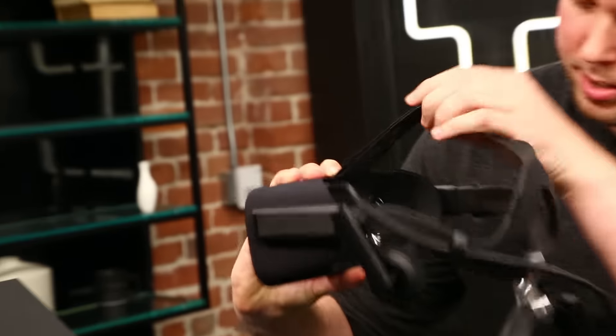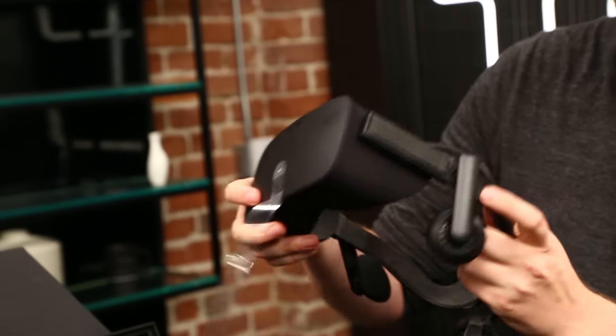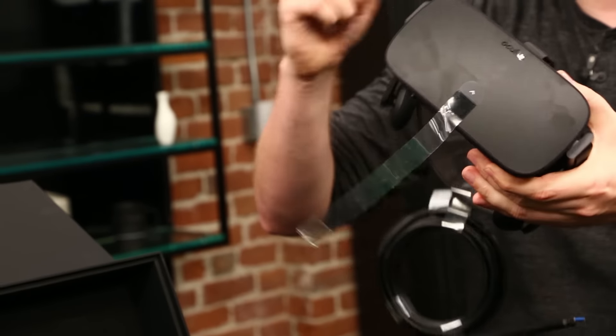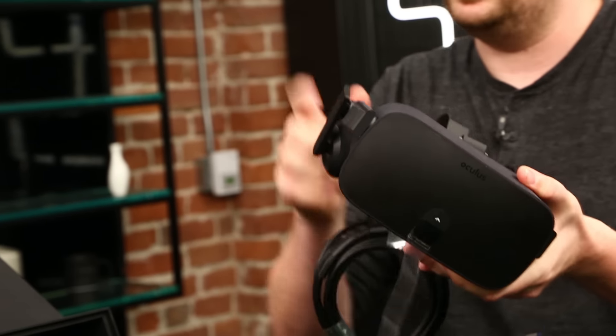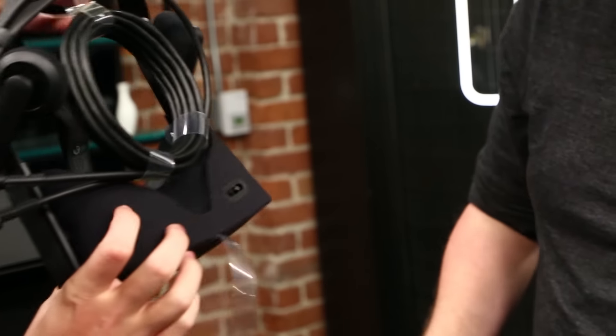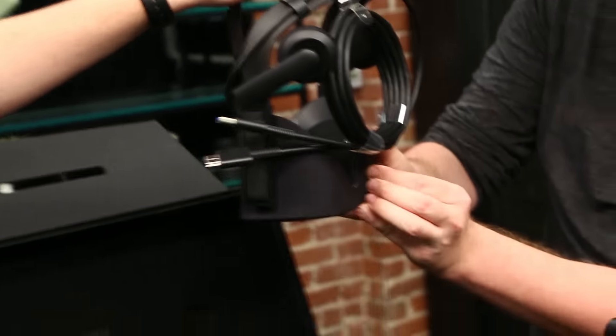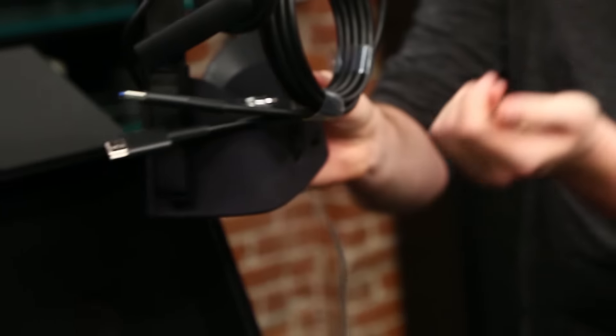Then you can see the actual lenses in there. They've also gotten rid of all the knobs and stuff for adjusting the distance between your eyes from the DK1 — it looks like they've hidden that away. It's right here on the bottom. It's just pretty small, super minimal. You used to have to use like a little quarter. So this is for your inter-pupillary distance.